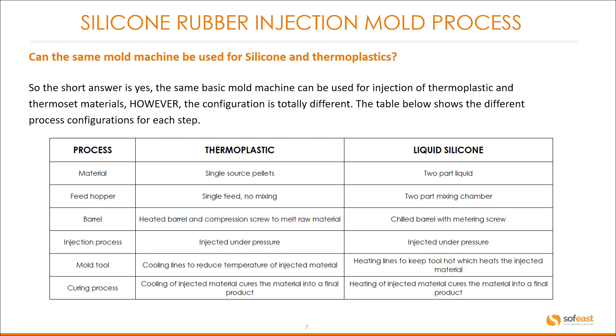The mold tool for thermoplastics uses cooling lines to reduce the temperature of the injected material, whereas silicone tooling has heating lines to keep the tool hot, which heats the injected material. The curing process for thermoplastics involves cooling the injected material to cure it into a final product, whereas for silicone, heating the injected material cures it into a final product. So you can see there are some fundamental differences.